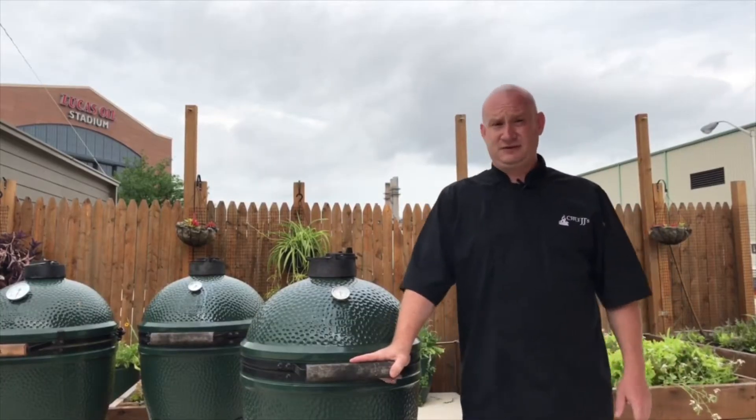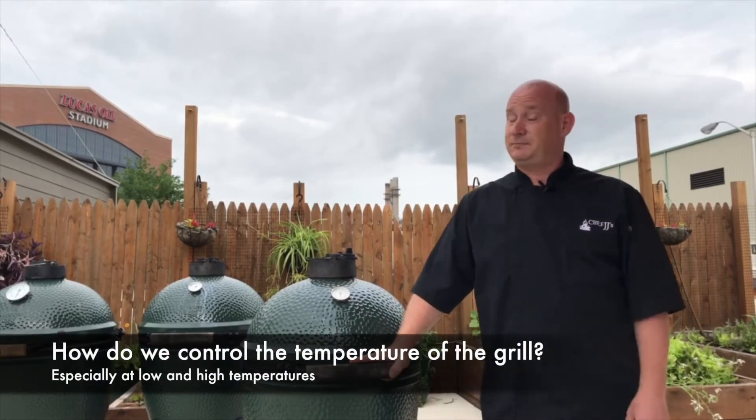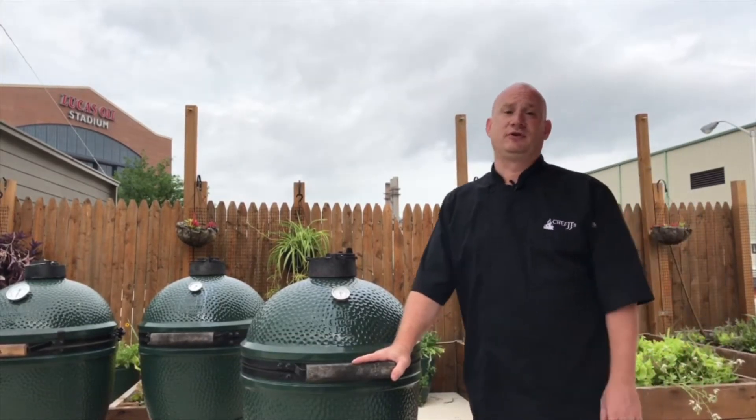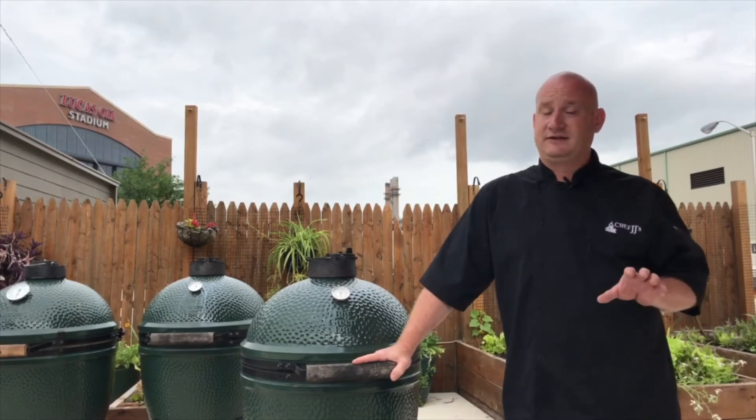Hi, welcome to this edition in my FAQ series in which we answer the question: how do we control the temperature of the grill, especially at low temperatures? Controlling temperatures of your Kamado grill, especially at low temperatures, is not difficult at all.